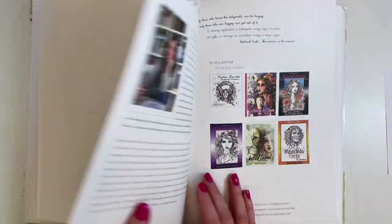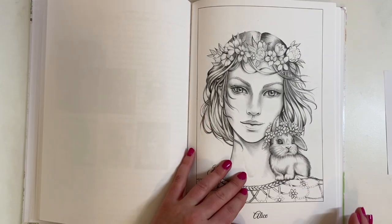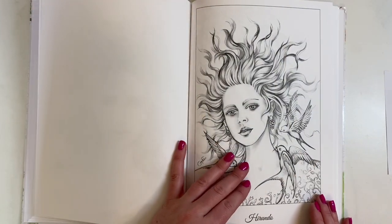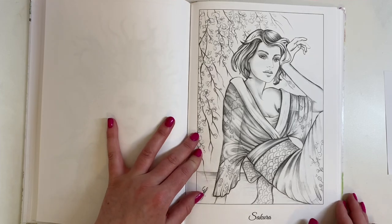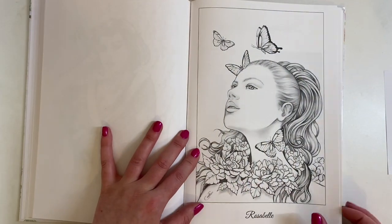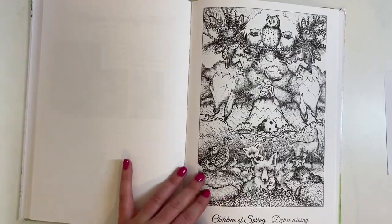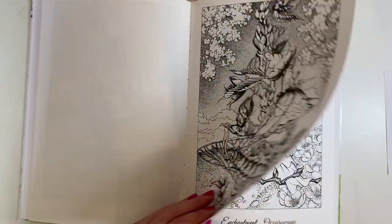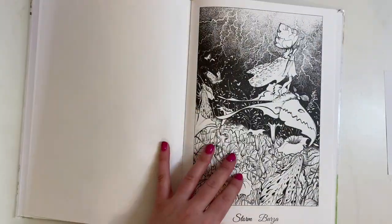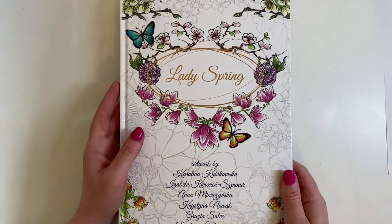Then we have Grazia Salvo - you'll recognise some of these: Rose, Alice, Alice Nest, Hirundu, Sakura, Rosabella. And then Barbara, with some quite quirky, more greyscale books: Children of the Spring, Full Moon, Enchantment, Storm. And then there's a test page so you can test out all your mediums. It's a gorgeous book with brilliant paper - a brilliant collaboration book.